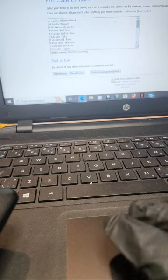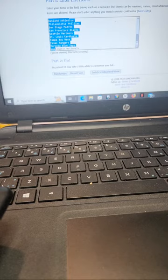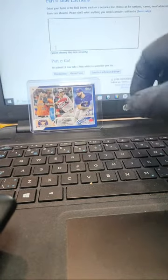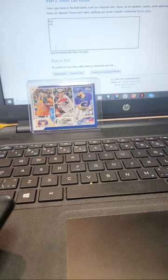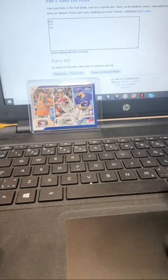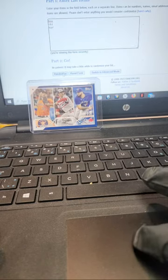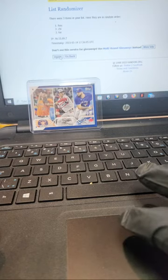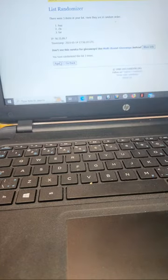All right, let's get into the randomizer. The big one first — we got Houston, Chi Sox, and Toronto. We're going three times, that's what we always do here. Once, twice, and three times — Houston! Houston wins that one.